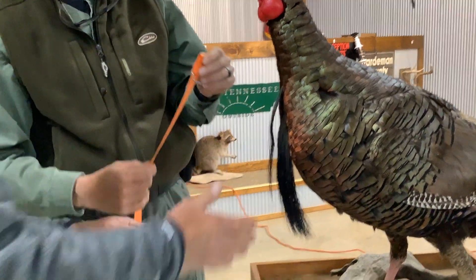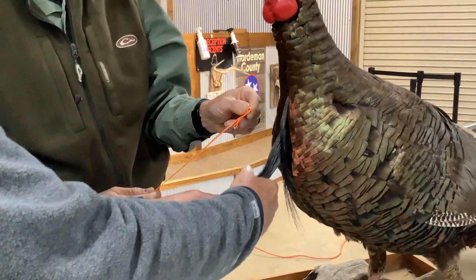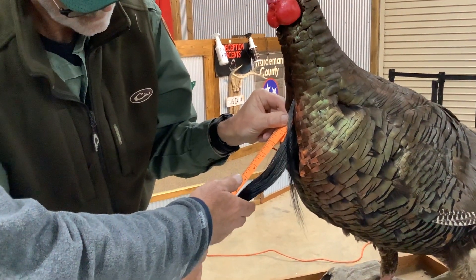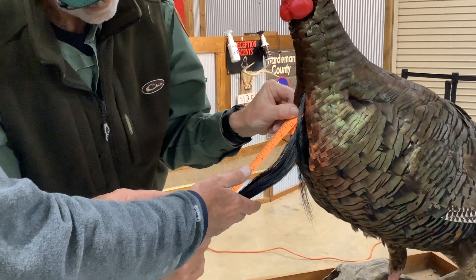That's nine and four sixteenths, because everything is measured in sixteenths. We do the conversion chart for four sixteenths — that's going to be 0.25. One thing to note: you go by the longest strand, so if you've got one strand that's an inch longer than the rest, that's what you measure.